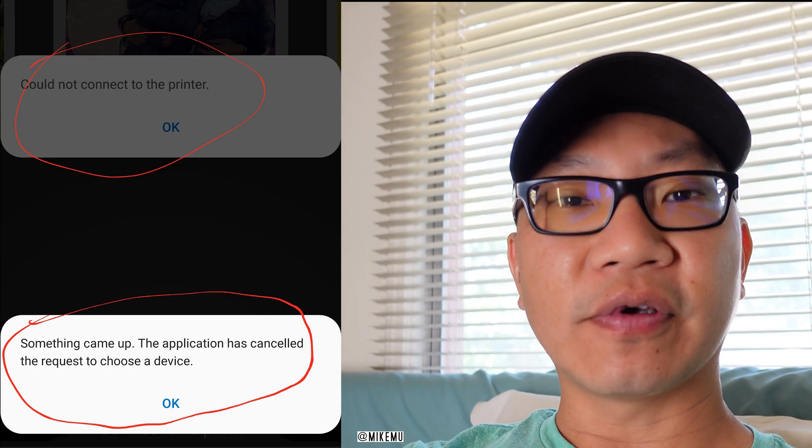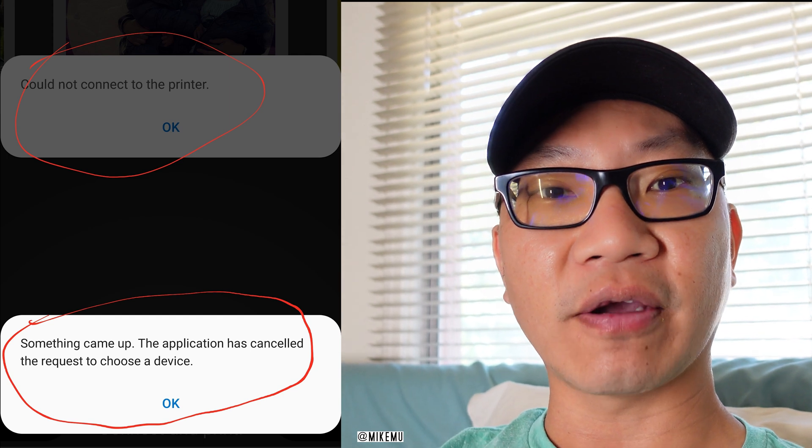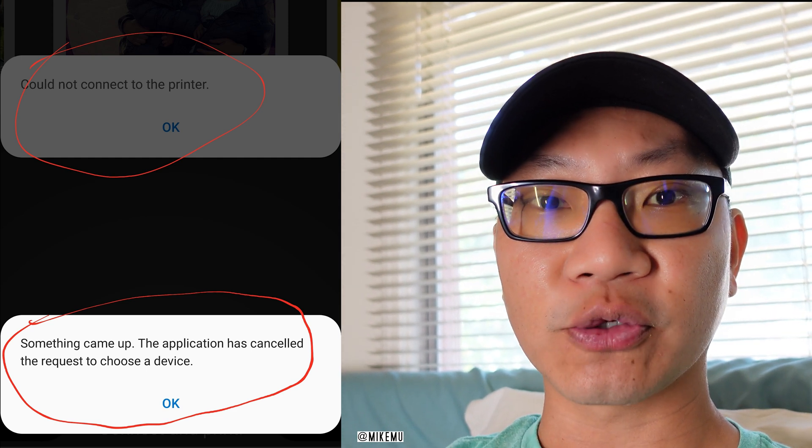Hey guys, Mike here. If you have a Fuji Instax printer like the SP3, and you have Android 10 on your smartphone, you have trouble connecting — there's a bug, an issue with this that Fujifilm knows about. So here's what you got to do.